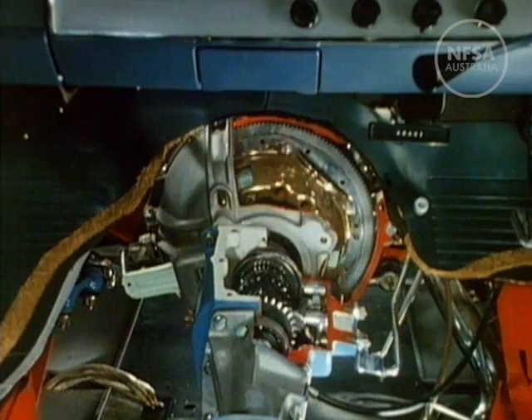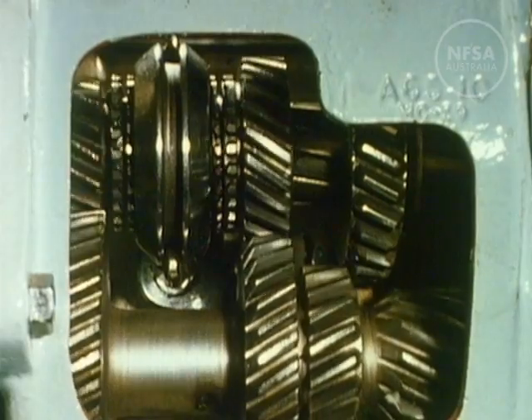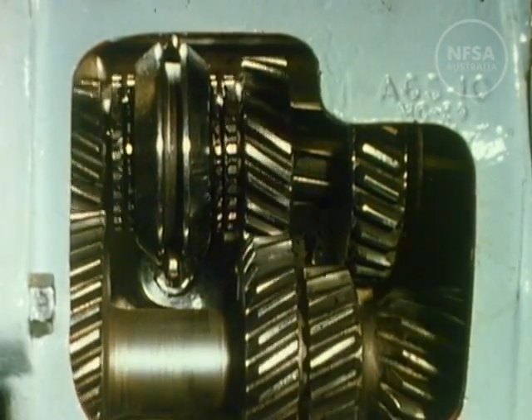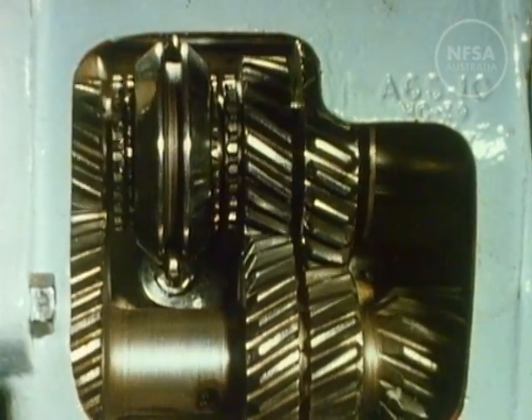To the rear of the clutch is the gearbox — a device which allows us to apply greater engine power to a low road speed for starting or climbing steep hills, and alternatively to provide less power to maintain normal road speeds.